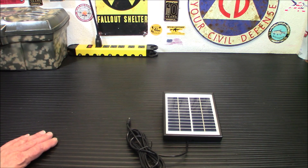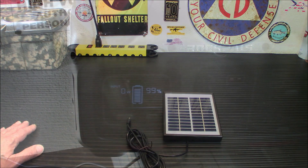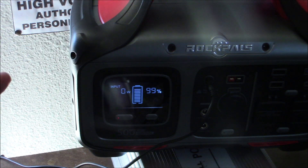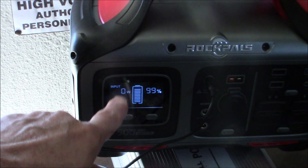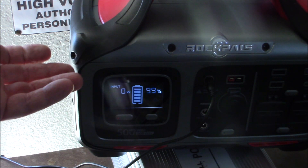I'm going to stick the panel outside on the side of my house and put the Rock Pals power station on my table to see what kind of power this can pull in. It's not even registering one watt, but it is a smaller panel and it's not an optimal sun. The battery is moving up and down, so it's getting something in there. Like I said in the open — yeah, it'll charge it. It might take a year, but it'll charge it.